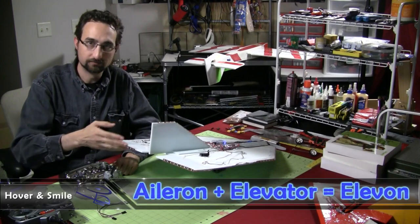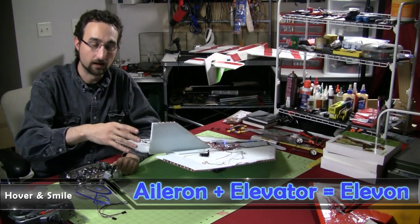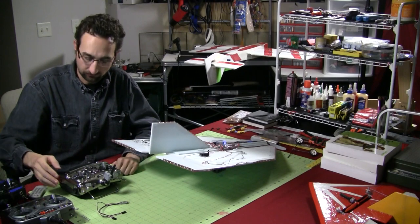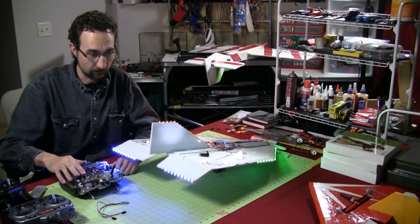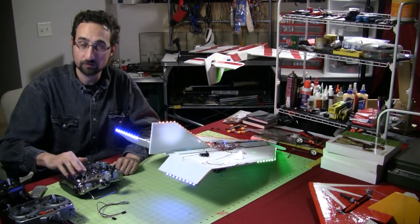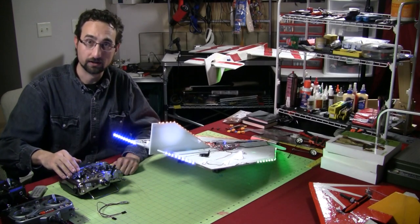But with a Delta Wing flyer, since I don't have separate elevator and aileron control surfaces — they're called Elevons — I need to make these Elevons move together. Hence the need for the mixing. What that will give me with mixing turned on is elevator movement moves both control surfaces, and aileron movement moves both control surfaces the opposite way so I can roll. And of course the elevator will change your pitch.